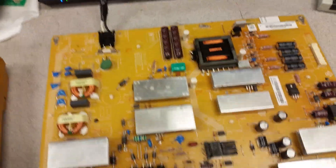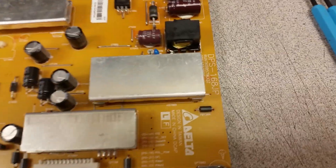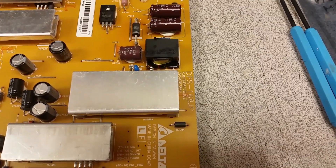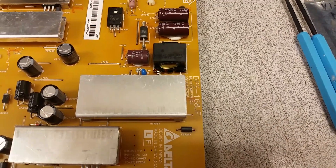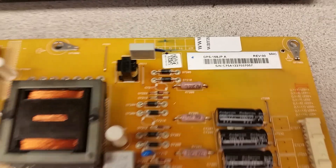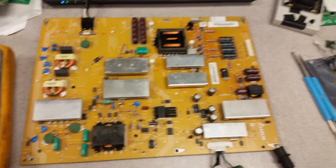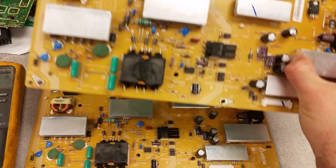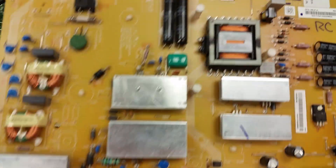Hello, this is Bobby at Copel TV. Today we have a video showing how we bench test the GPS-168-JP. This is a board that we're going to be sending back to a customer, and this video is for the customer but can also be used by other people. We have similar videos on how to test boards.